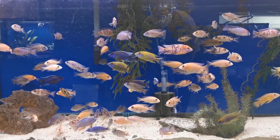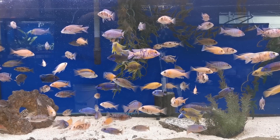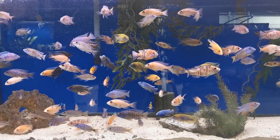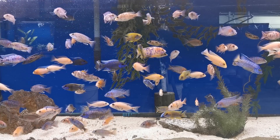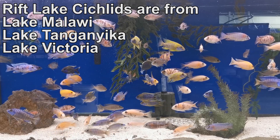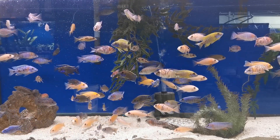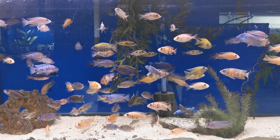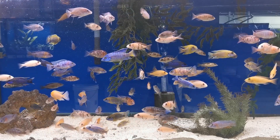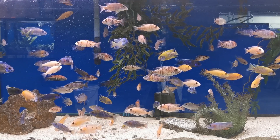Water parameters are invisible to the naked eye, but they will determine whether or not your aquarium experience is a success. Rift Lake African cichlids — those are the cichlids from Lakes Malawi, Tanganyika, and Victoria — need different water parameters than other freshwater fish in order to thrive. The water from these lakes is very different than most tap water, and these differences are, again, invisible to the naked eye. In this video I will be explaining which water parameters you should be checking and how to adjust them if necessary.